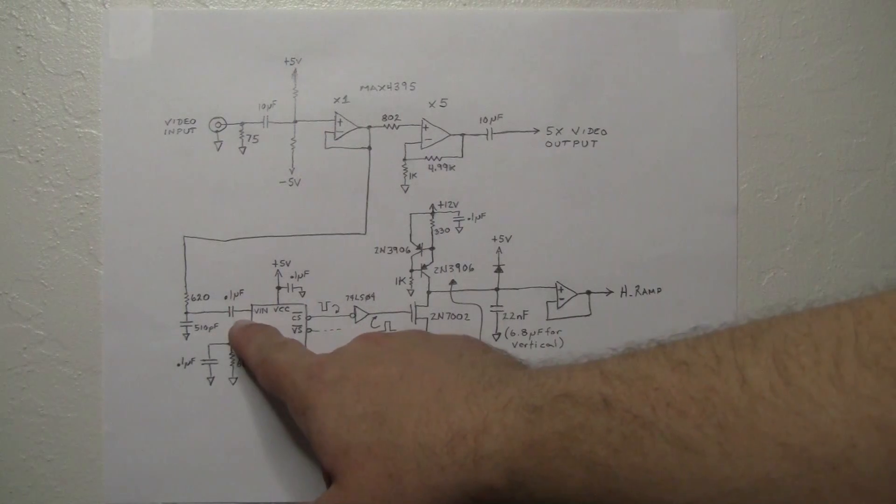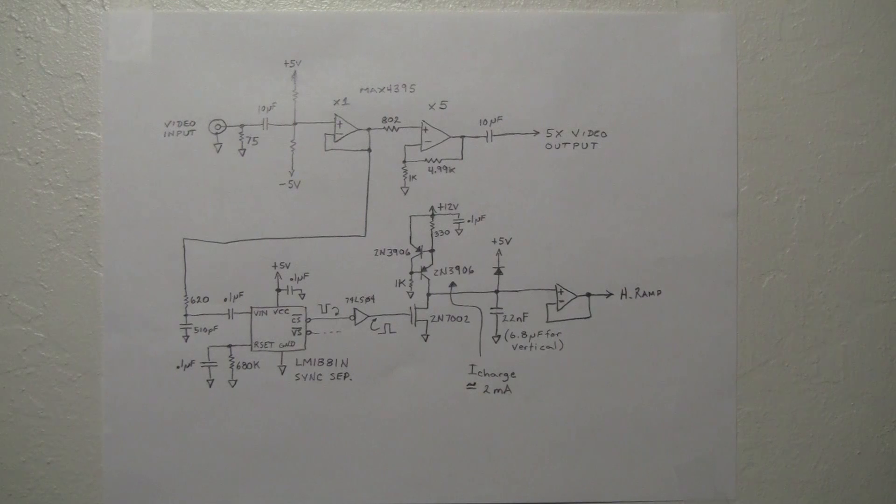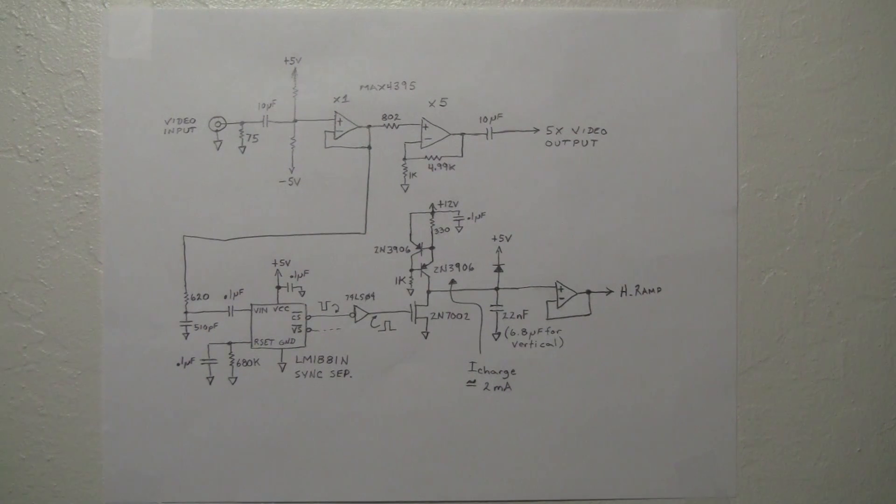The signal is AC coupled into the LM1881, which has an internal clamp to clamp the video to a reference level so it can slice the sync pulses. A series of internal timers and logic sort the sync pulses out, and the chip outputs four separated sync signals. I only use two of them — the vertical sync and the composite sync — and both are sent over to the scanning circuits.